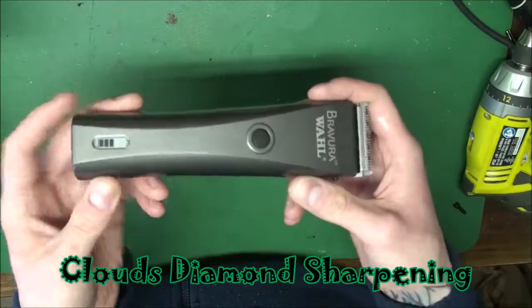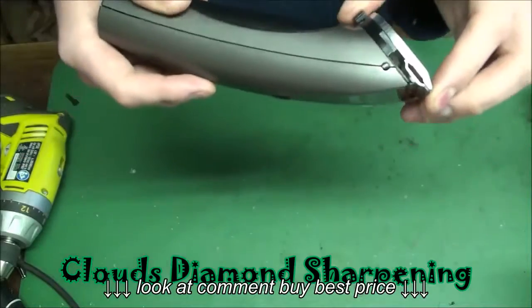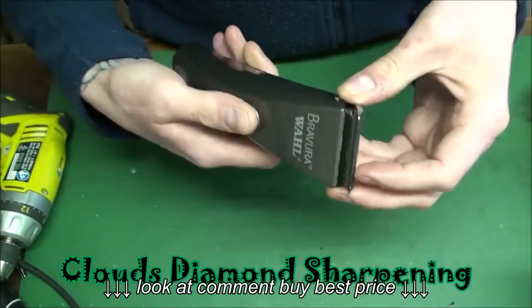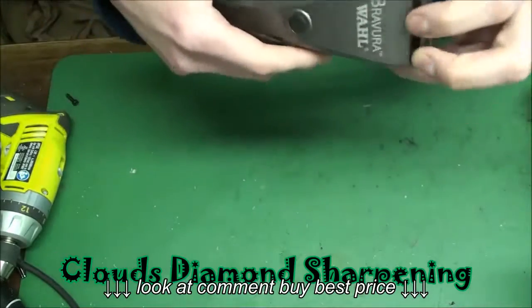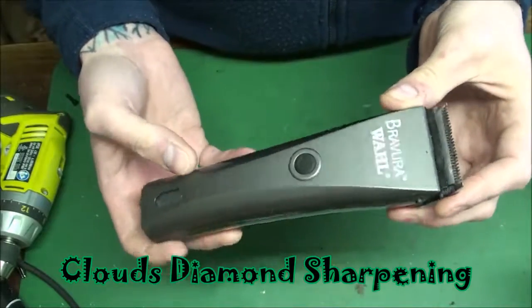I can also replace the PC boards and the batteries, so go ahead and send them on to me. If you use oil, you'll love this clipper — I promise. Run time is about 90 minutes. It's 120 volts and 9 ounces in weight.